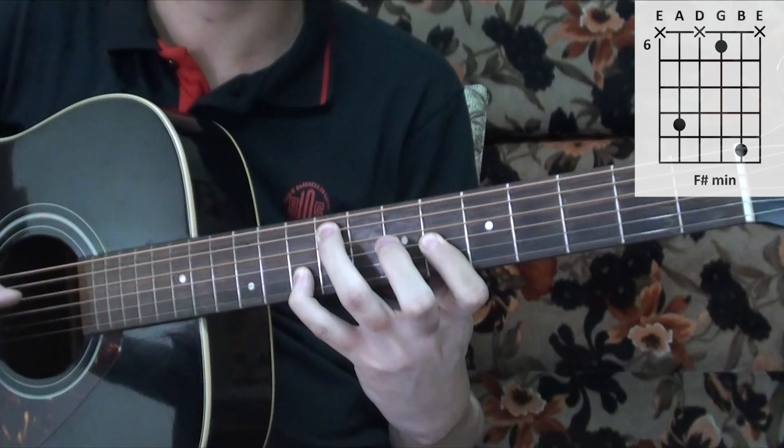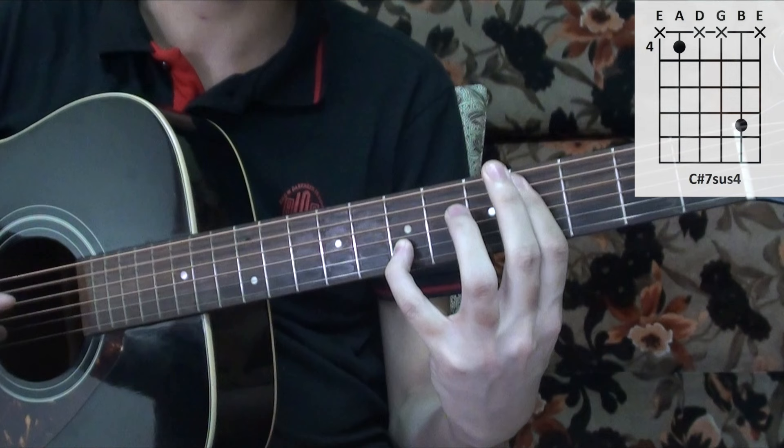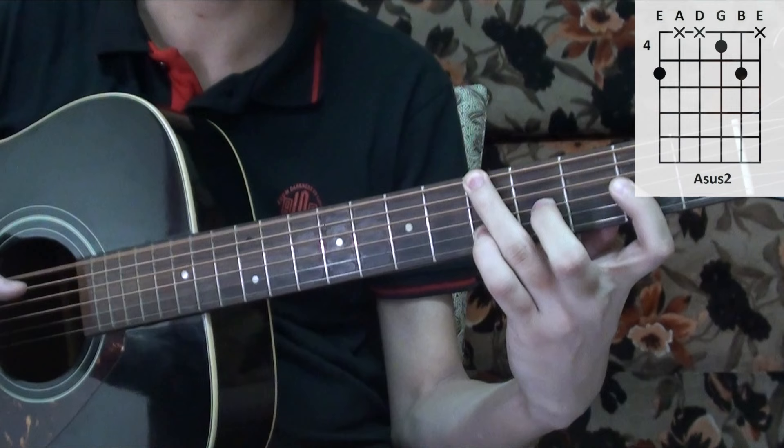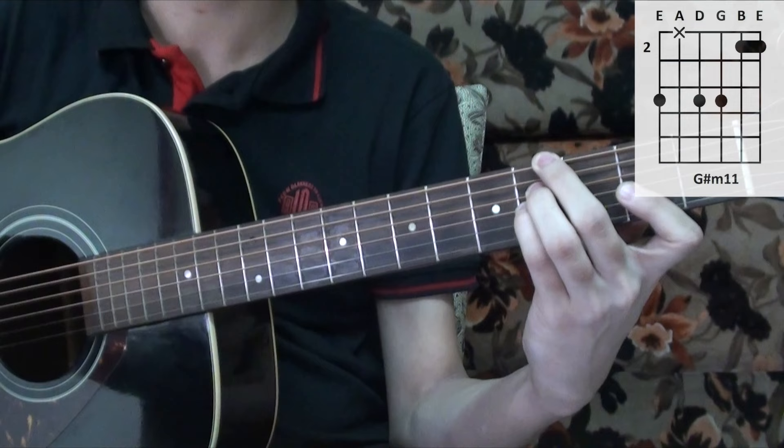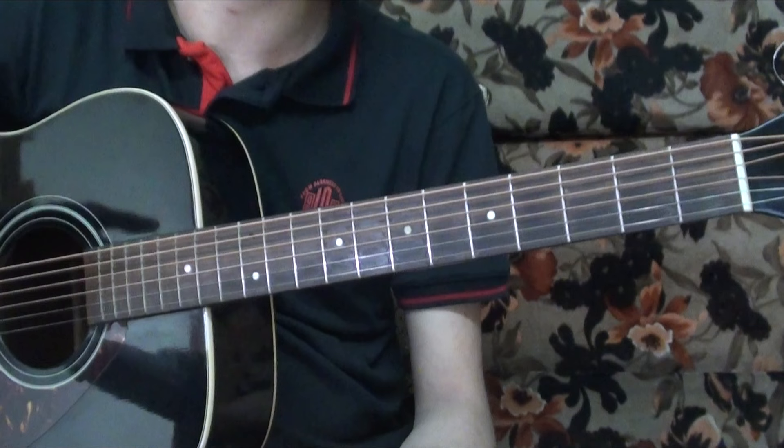So far you have the entire main section, which is repeated a number of times.